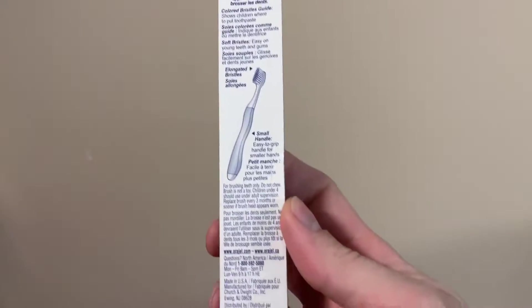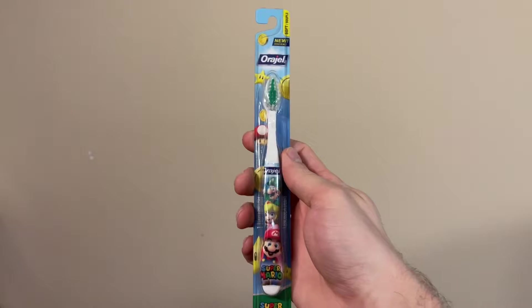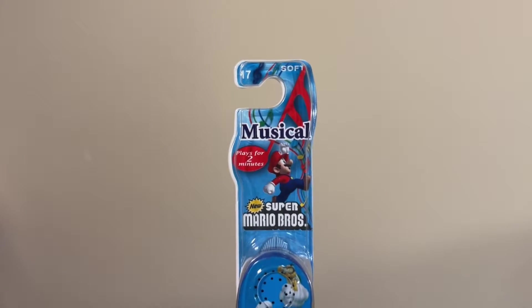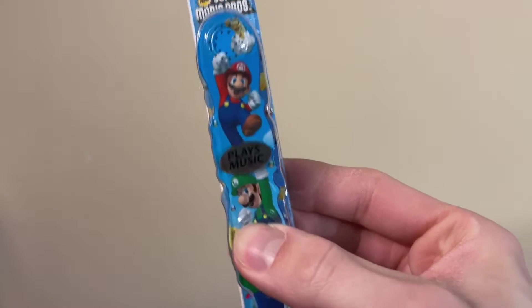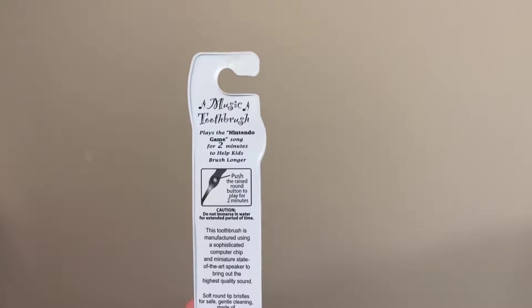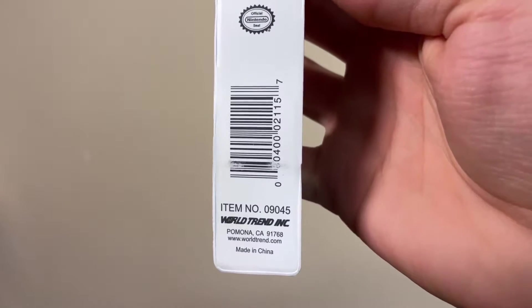Or a gel, dated 2014. Then we have this toothbrush. I know I have similar ones, but I actually don't recognize this one in particular, so it might be new to my collection. It's for New Super Mario Brothers, and it plays music when this button here is pressed. Oh no, this plays for two minutes — what have I done? Oh, you can just click it again to stop it. Here's the back, dated 2007, from World of Trend Incorporated.